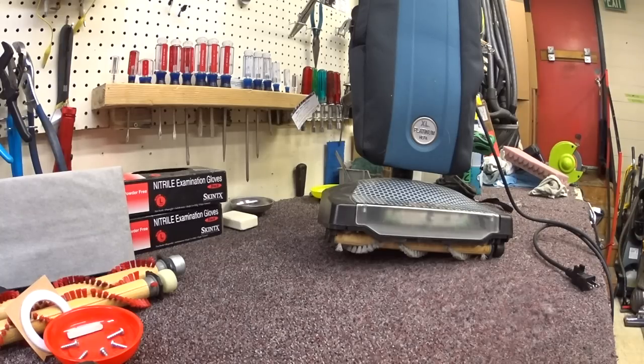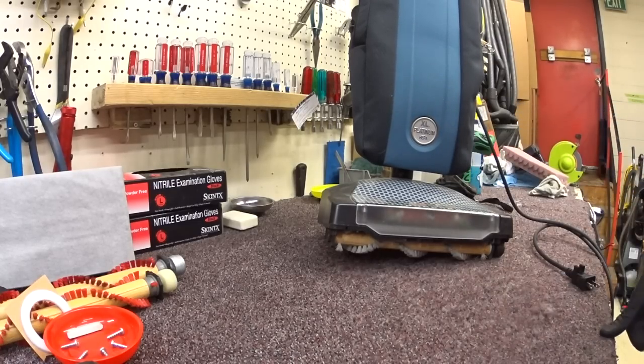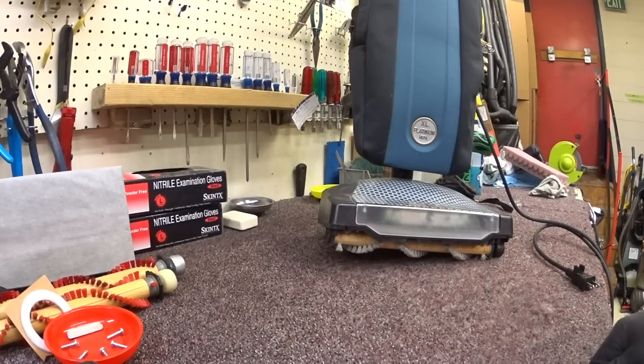As always, please go to your local dealer or Oreck store, or whoever is taking care of TTI's products. Oreck is currently owned by TTI, who makes Dirt Devil, Royal, Hoover, and Vax.